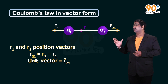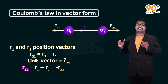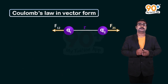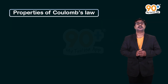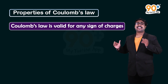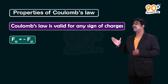The vector from q2 to q1 is r₁₂ = r1 − r2 = −r₂₁, with unit vector r̂₁₂. The force F₂₁ = (1 / 4πε₀) × (q1q2 / r²) × r̂₂₁. Properties of Coulomb's law: first, it is valid for any sign of charge. Second, F₁₂ = −F₂₁, meaning the forces are always equal and opposite.